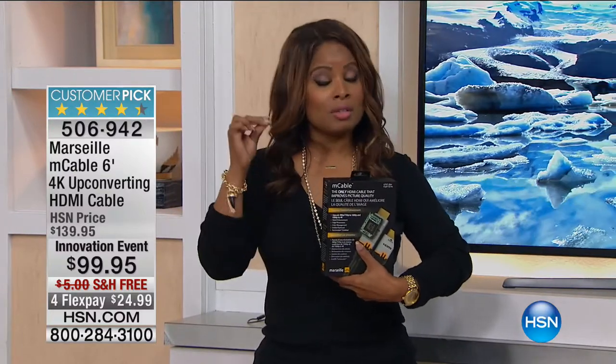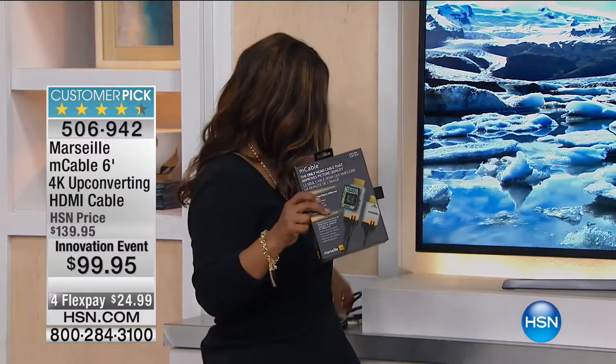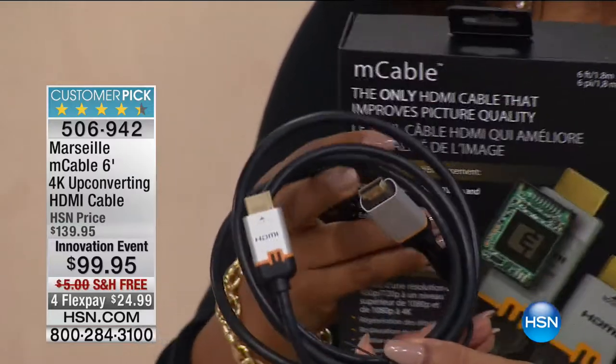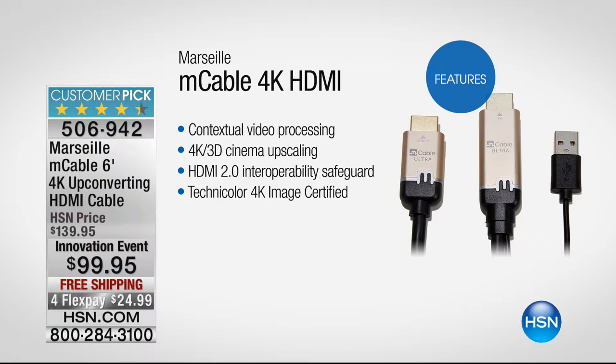All of the advanced technology is built into the M cable, so this is not the type of cable you're going to find in traditional stores. That microchip technology that's built in is going to give you the world's most advanced video processor abilities, so you take the TV that you have and you make it better. We've invested in a TV, or we want to get that newer TV — this will give us great quality. It converts the video through a microchip that does the up-conversion for you, making it crisper and more detailed.